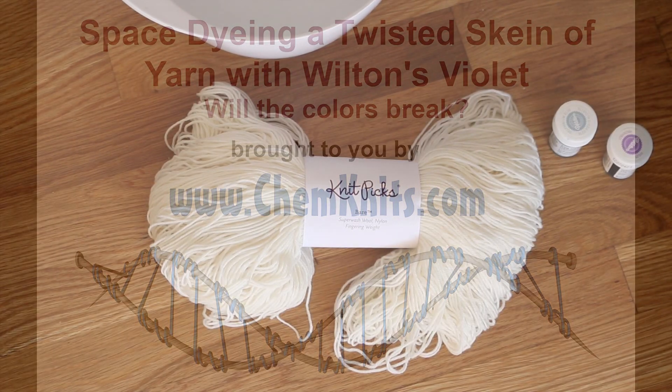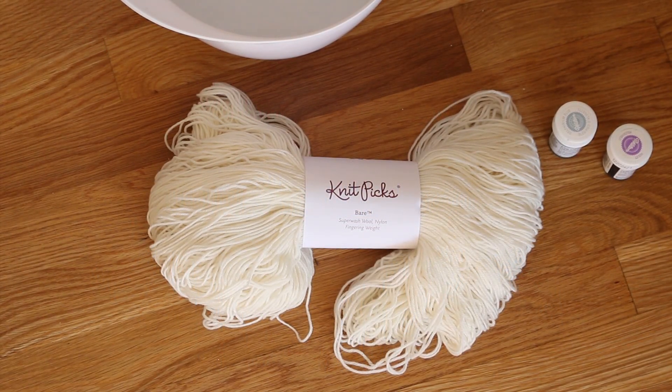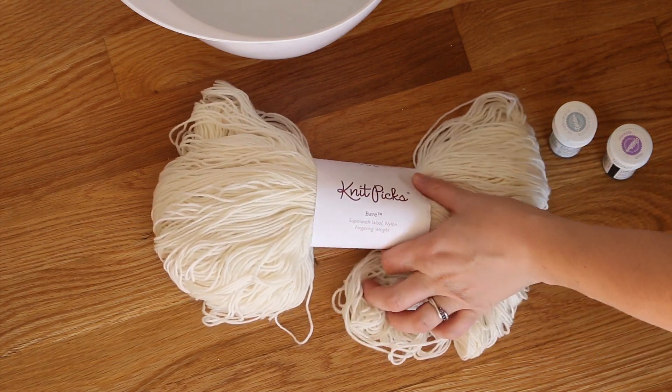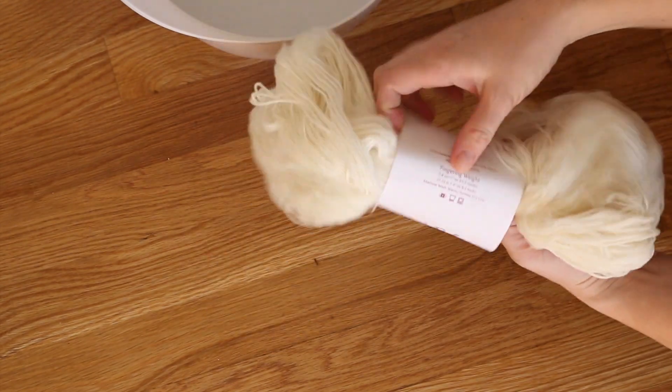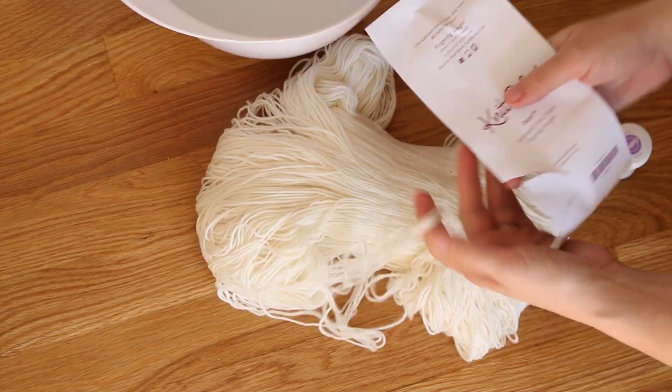Hello, this is Rebecca from ChemKnits, and I'm here today with a new dyeing experiment. We are going to take one of my favorite base yarns — this is Bear Stroll Fingering Weight Yarn from Knit Picks, which is a wool nylon blend.